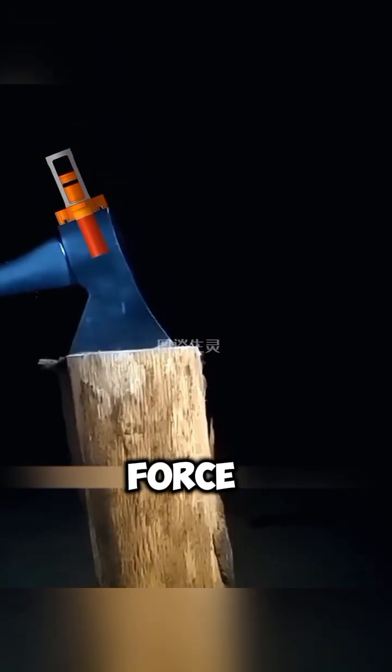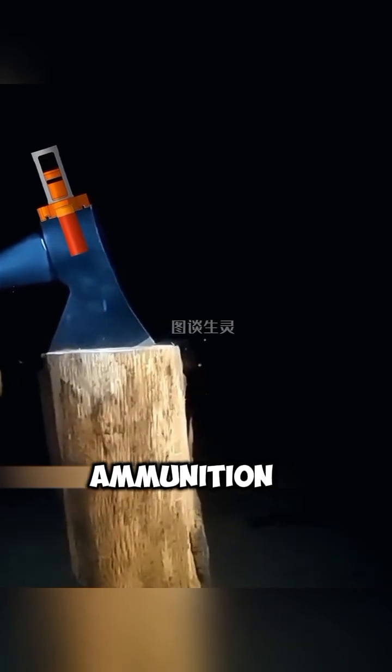When the axe strikes the wood, the force of impact acts like a firing pin, igniting the ammunition and releasing high-pressure gas. In theory, it's flawless.